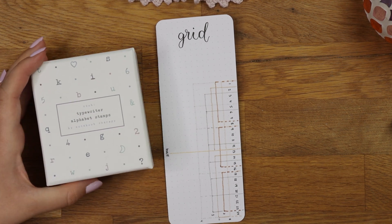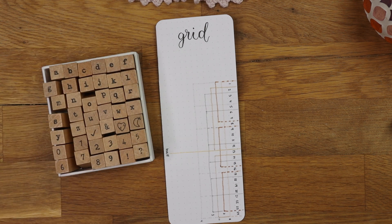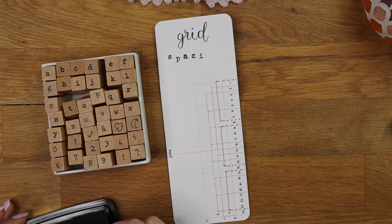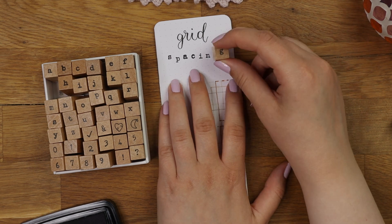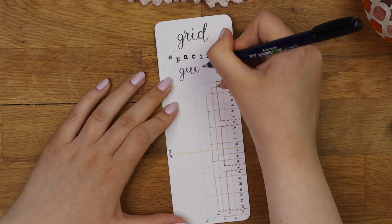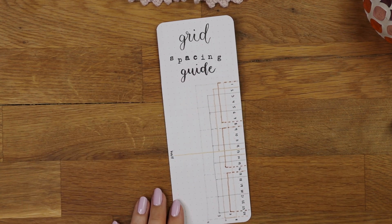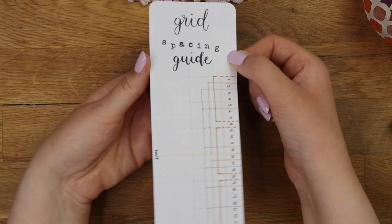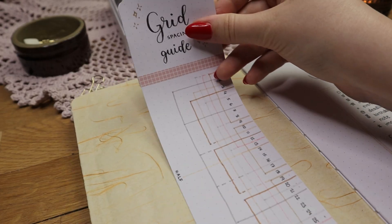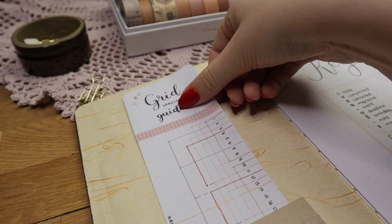I will add links to the supplies I used in this video in the description, so definitely check that out — there are also some discount codes. Now the grid spacing ruler is finally done, and you can store it either in the back pocket of your journal if there is one, or you can make a separate pocket on the front of your journal like I usually do.